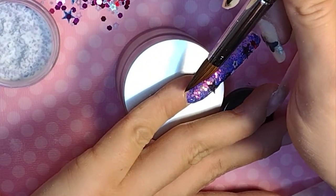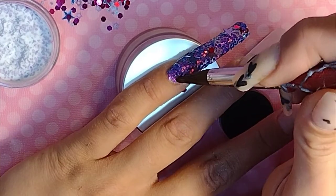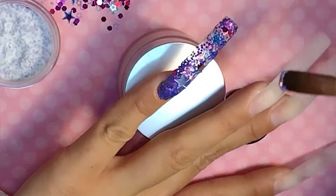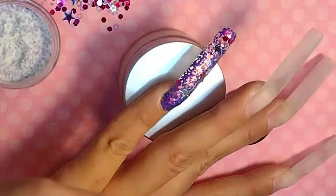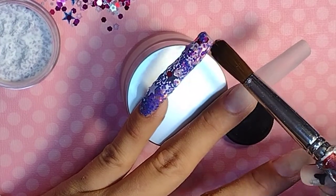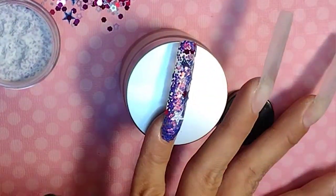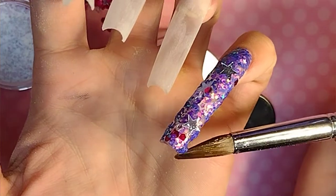I love this design as far as the glitter, but as far as the shape and everything, it just wasn't it for me. I was really contemplating taking them up a little bit, doing more filing on the C-curve, taking some of that C-curve out of it — but that would have been a lot of work. So I chose to just stick it out.